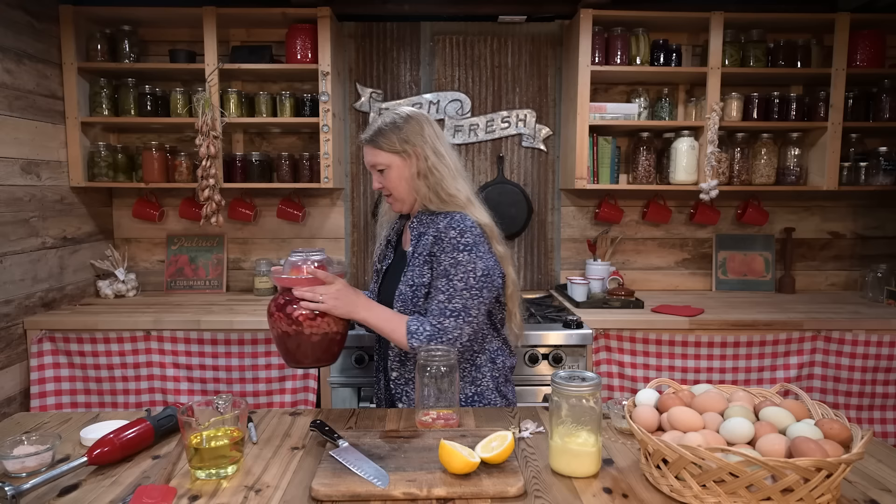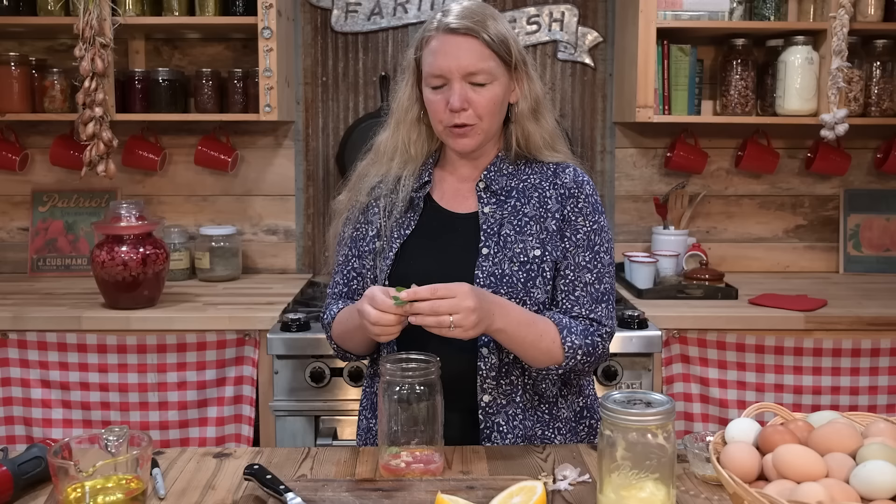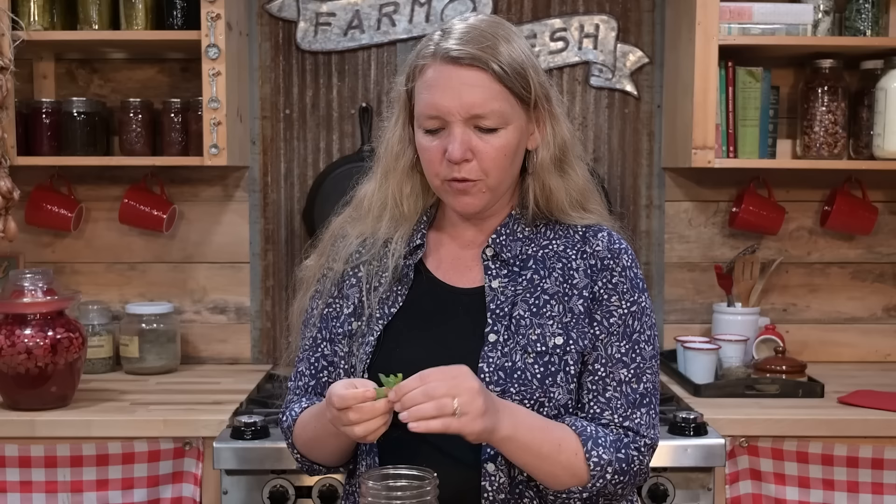That chutney smells so good — I wish you guys could smell that. Now I have my garlic in there and I'm going to go ahead and add a little bit of oregano. If you had basil on hand, you could throw that in. Fresh herbs just make it so incredibly delicious.